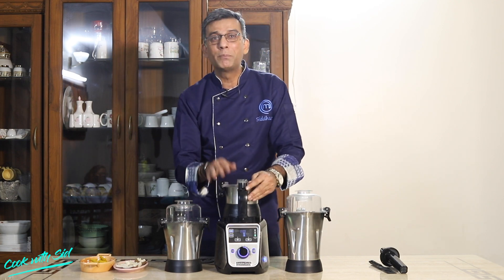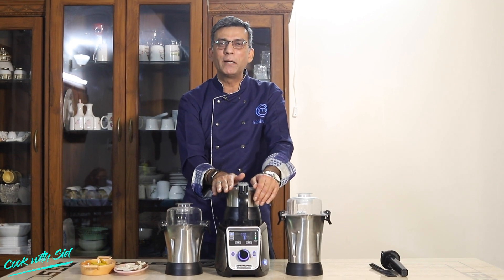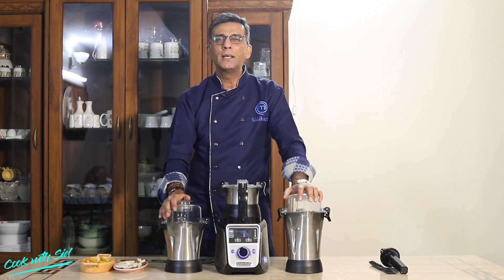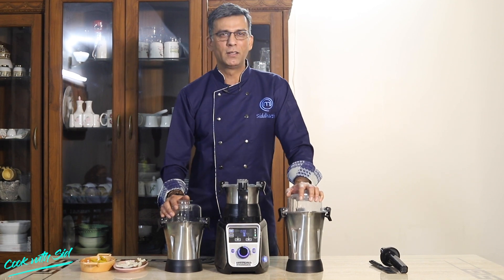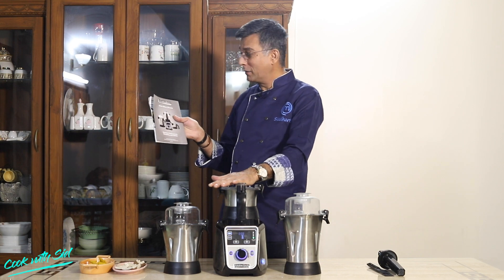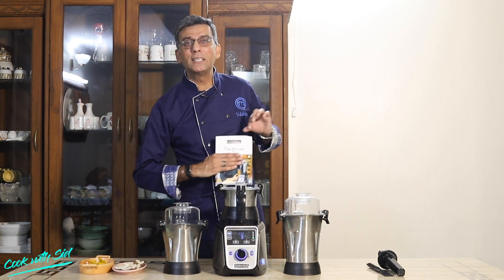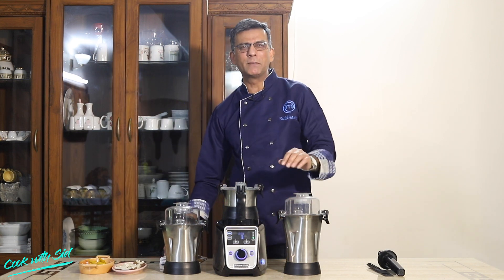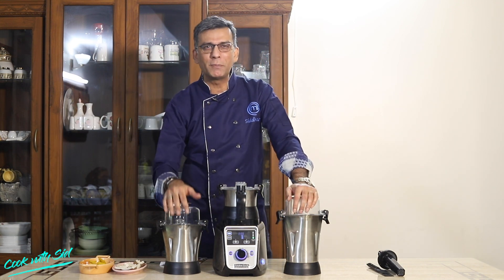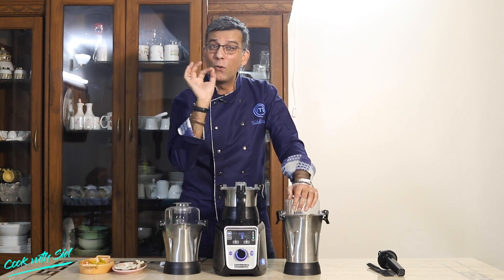There are preset menus which are absolutely brilliant, and this mixer grinder has made my life absolutely easy and simple. With this juicer mixer grinder, you also get a beautiful recipe book which tells you how to cook like a pro. There are a lot of recipes which, after making and eating, will absolutely blow your mind.